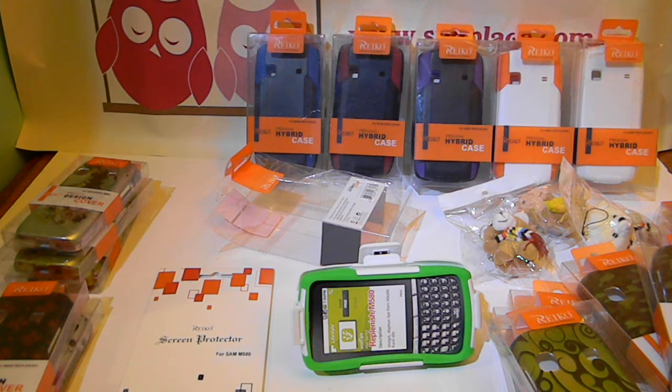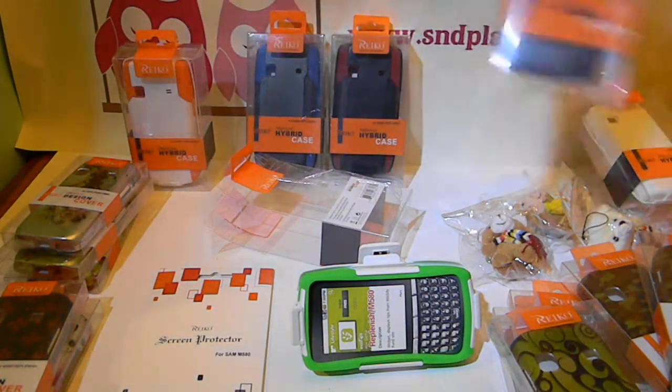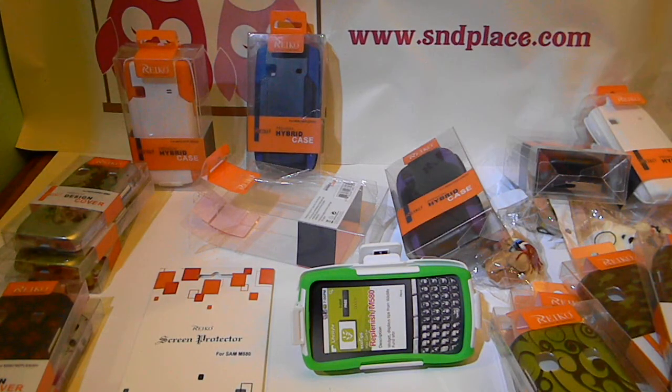All these cases — everything we sell — you can look us up at www.sndplays.com. There's a link to our Amazon store there, and every case we sell can be purchased on Amazon. For the Replenish there are hard cases, plain color cases, and plain silicone cases. If you don't see what you want, contact us and we'll let you know if we can get it for you. Thank you.